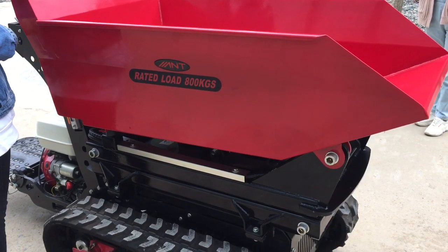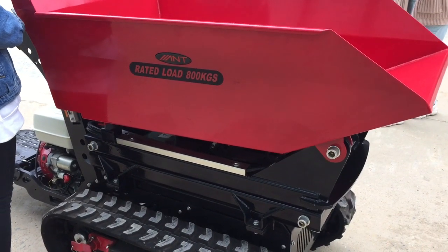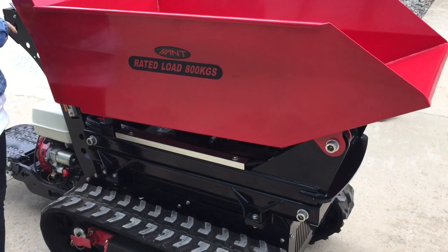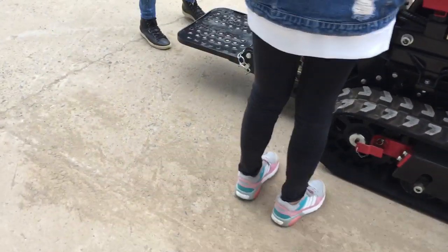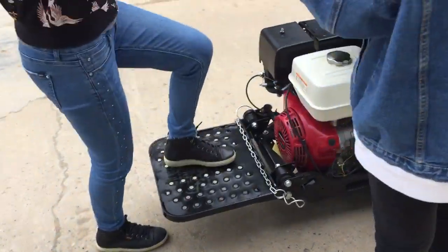Hello everyone, welcome to ANG Machinery. This is our new design model BY800ML. Today let's take a look at our control table here.